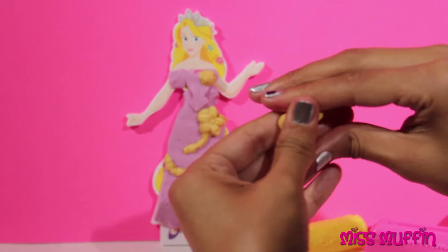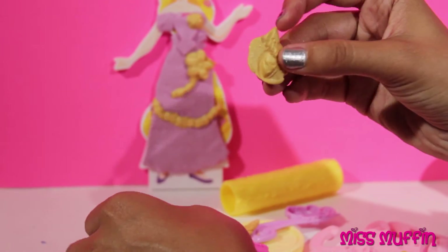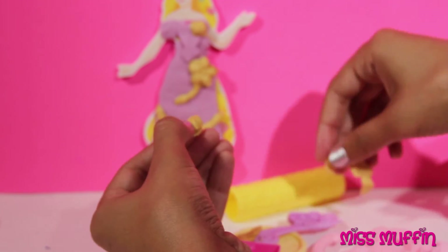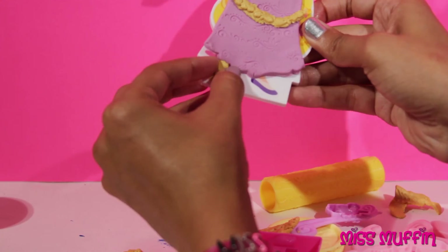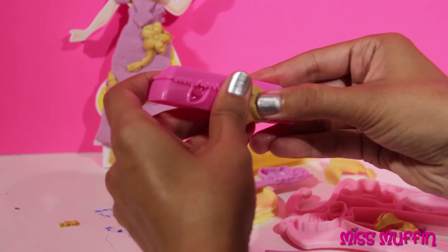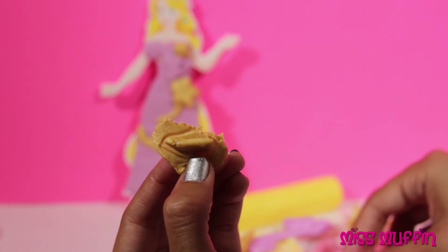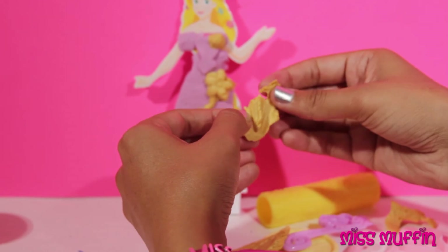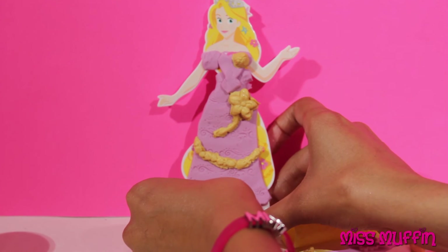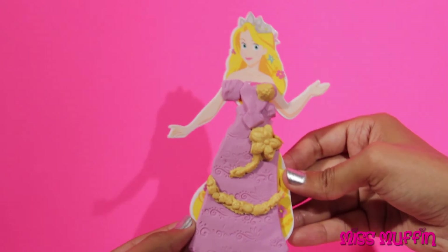We'll make her some gold shoes. There's one shoe. Here's the other shoe. Now Rapunzel is ready to go to the ball — if only Prince Charming would come and rescue her.